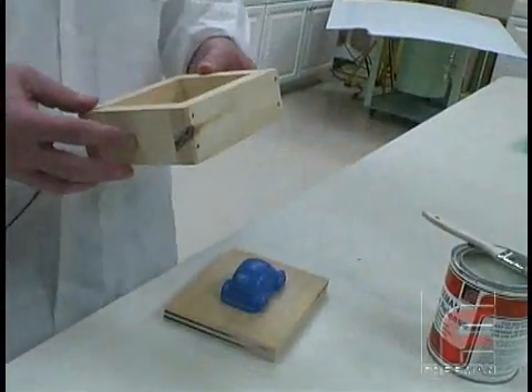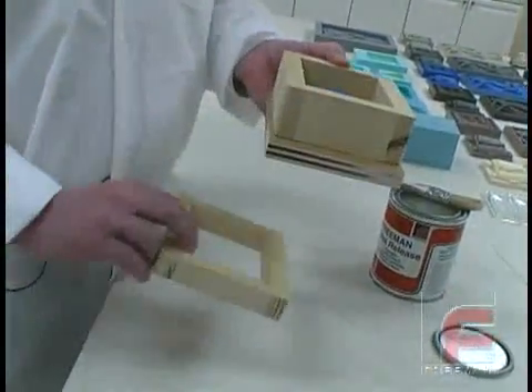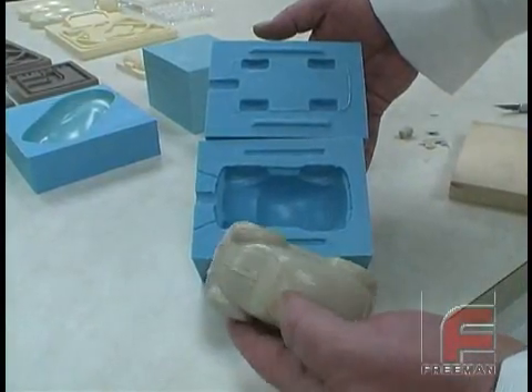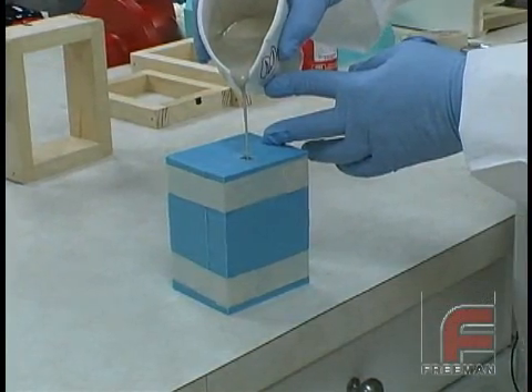To contain the poured material, we have constructed a two-part wooden frame. The first half is deep enough to cover the majority of the model, and the second half is deep enough to cover the wheels. Now we need a mechanism for the two halves of the model to interlock. Additionally, we need to create a path to pour the material into the mold, called a gate.